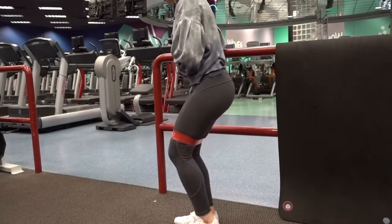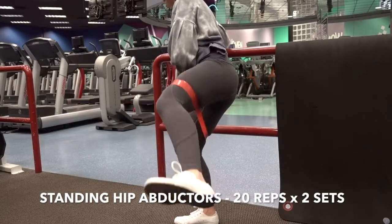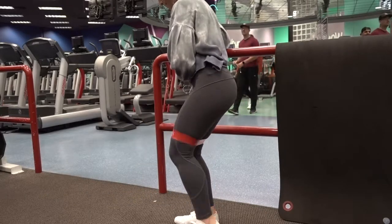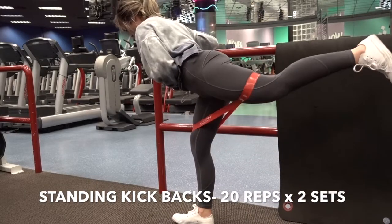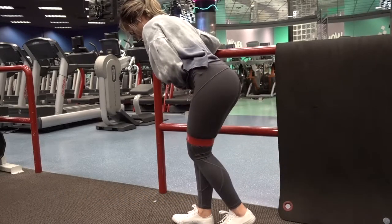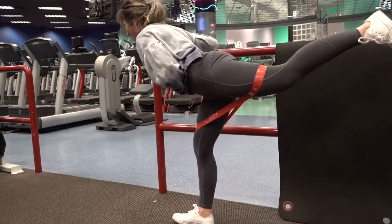Going back to our first glute activation exercise, we're gonna be doing the standing hip abductors — the only difference now is you're gonna be having the resistant band around your thigh and quad area. And going into our second glute activation exercise, the same as the one before, we're gonna be putting the band around our quad and thigh area and going into a kickback motion. Having my body at this angle allows for a better glute isolation.